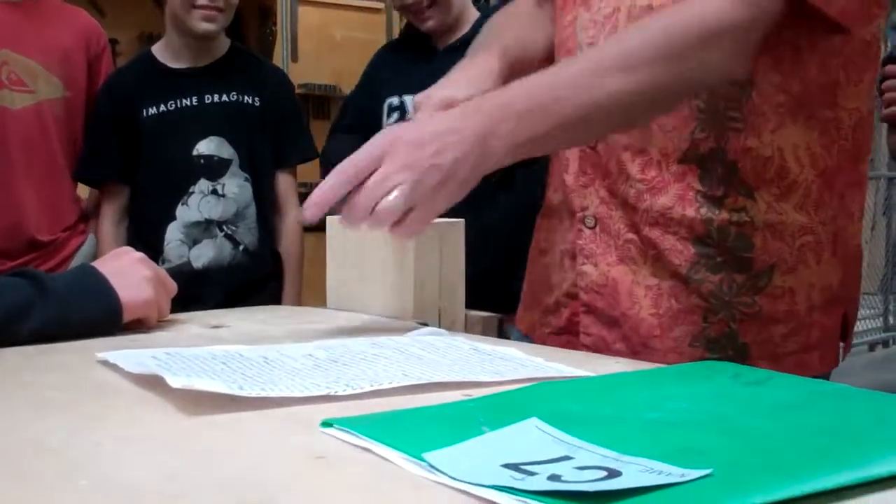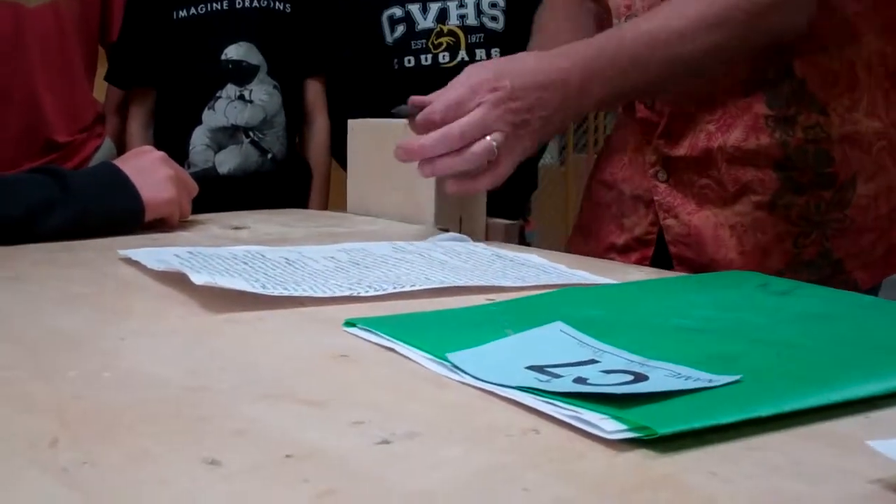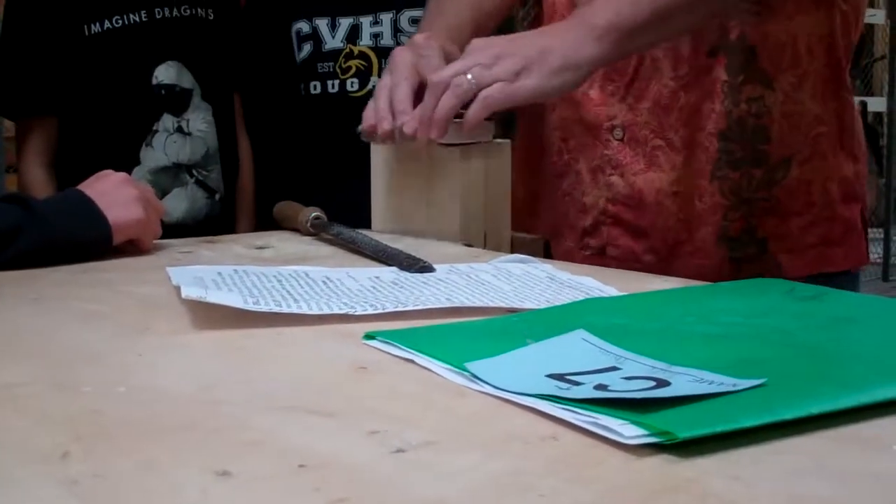Remember to file it toward you, not away from you — toward the center. Then you will sand. To get rid of the scratches, sand to get rid of the scratches.